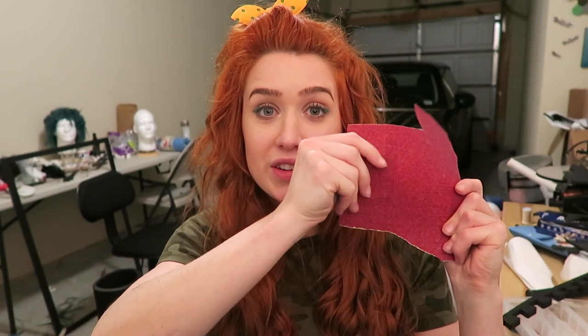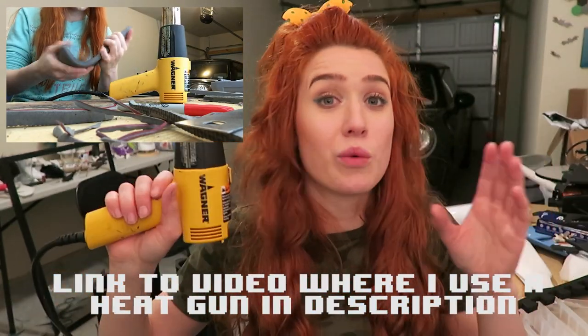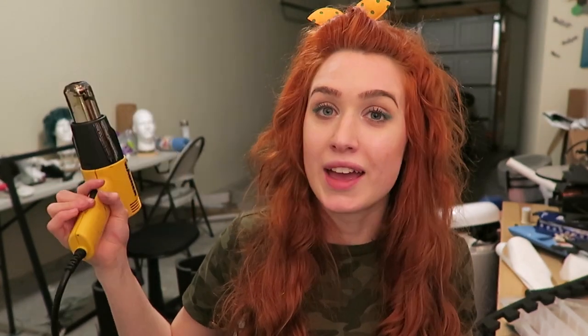Another thing I've been using to start this costume is sandpaper, anywhere from 80 grit, which is super rough, to 220, which is really soft. These are just the ones that I've been using to sand the edges of my pieces. As for bends, like in this beginning of a thigh piece or this beginning of a forearm, I like to use a heat gun. I've had this same heat gun since some of my really old videos and it works awesome — it has a high setting and a low setting. Just be careful not to burn yourself.